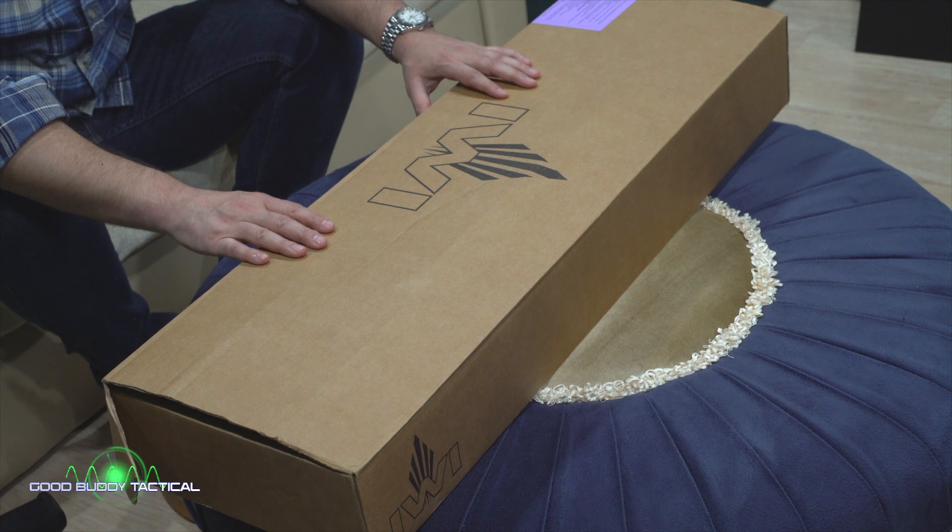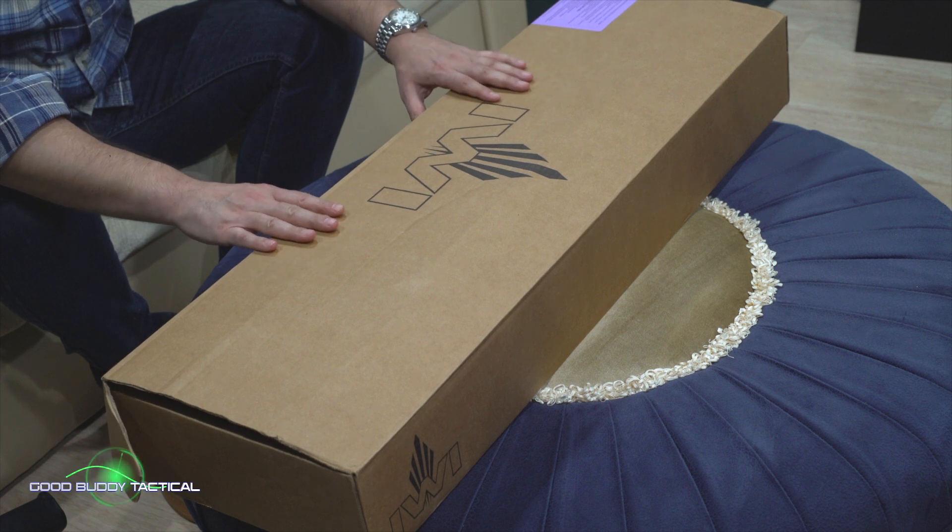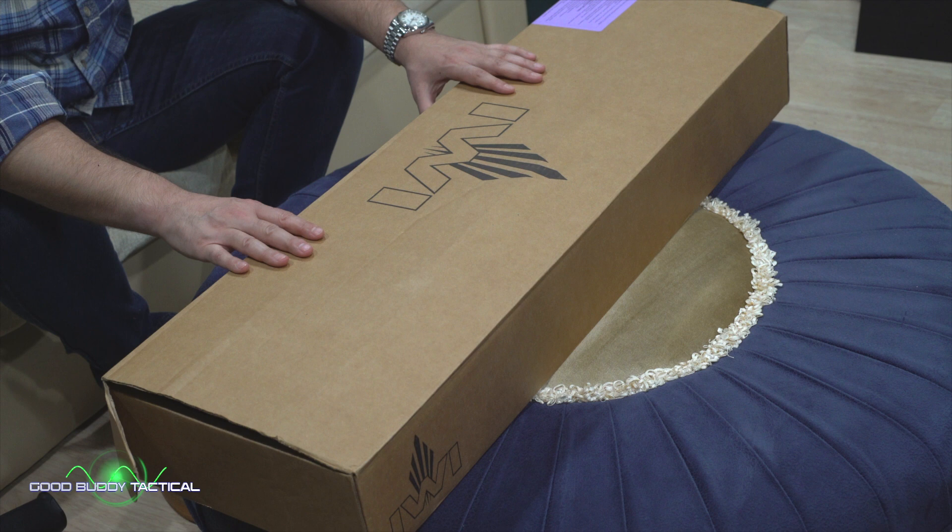Good buddy tactical — how's my Israeli accent? Welcome to Good Buddy Tactical. Yeah, I speak a little bit of Hebrew, or as my Christian friends would say, a little broker toy. The reason why I'm speaking some Hebrew is because we have an IWI Galil Ace rifle chambered in 7.62x39, so it's got all that lovely AK spunk but with all the nice Israeli modifications to it. Let's get into this thing.